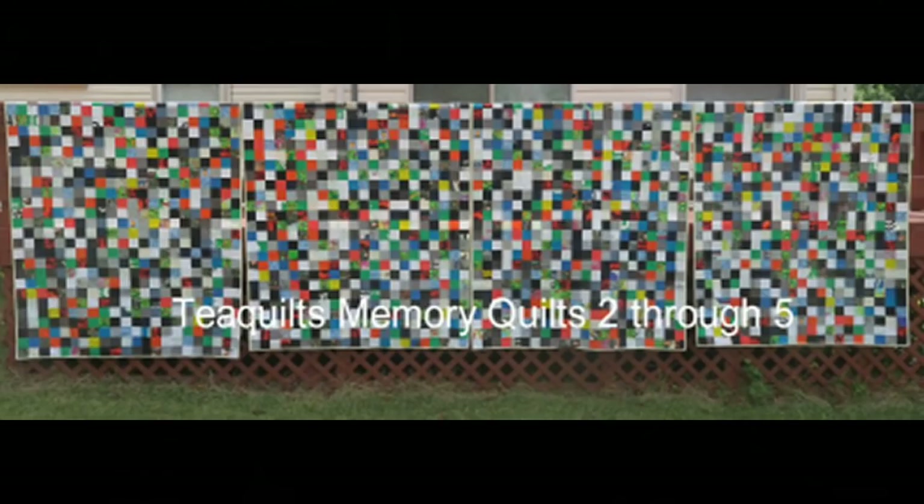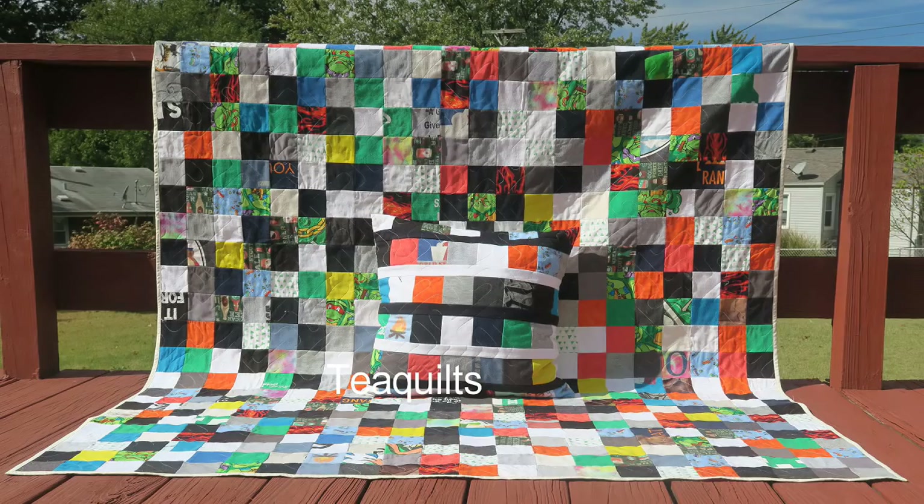Hi, it's T with T Quilts and I'm here to do a number of things. First off I'm going to do a project update — I did finish off all five of those memory t-shirt quilts. I'll add a photo in right here. I gave those to her in October and I just did not get a chance to record that I had finished those projects.